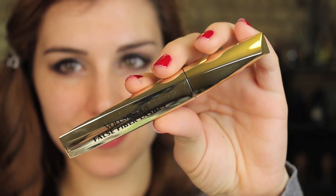And then to finish off the eyes, this is L'Oreal's Voluminous False Fiber Lashes and I'm just applying that to my upper and lower lashes.